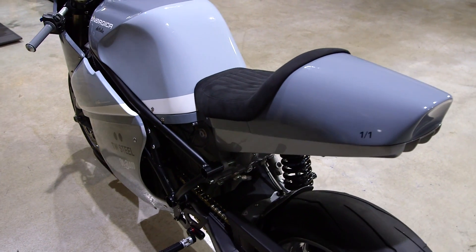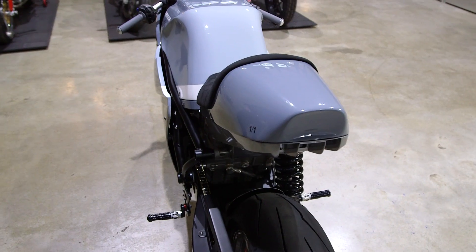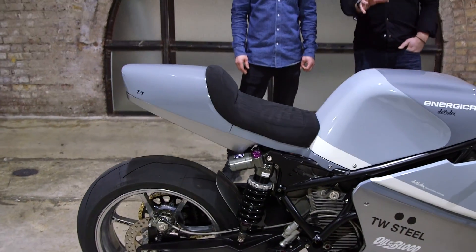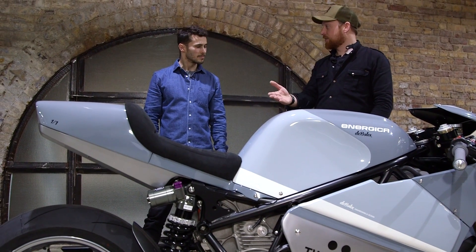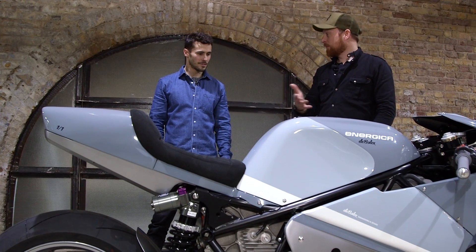We had to make some adjustments to the rear subframe to make sure we could get the seat height how we wanted it, but also those lines running through. And I think that's what makes a really well-balanced bike. A lot of people pointed out at the weekend that if you hadn't had your logo on there and the TW Steel and All in the Blood logos, and someone said 'this is Energica's latest Moto E-bike,' people would have probably believed it.